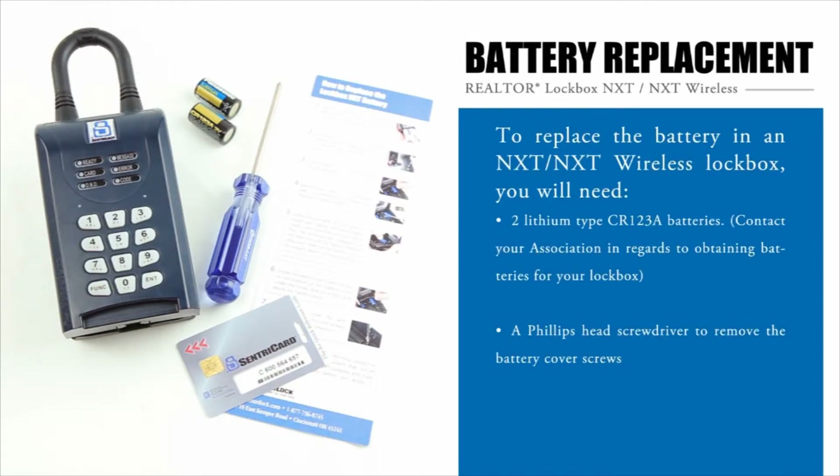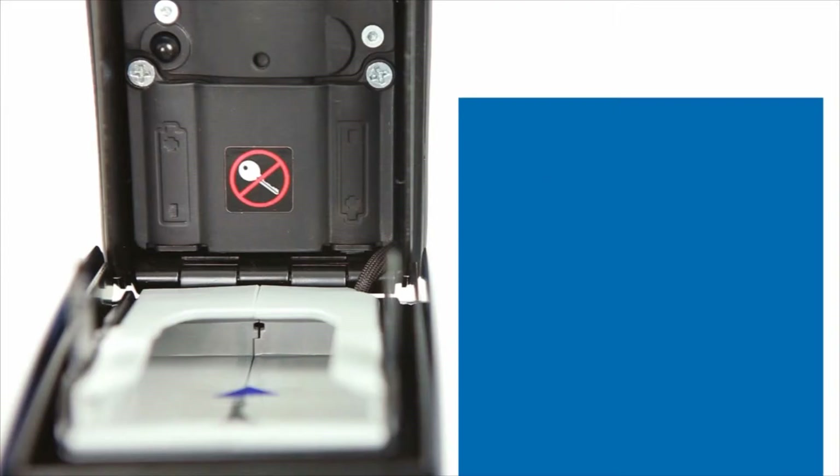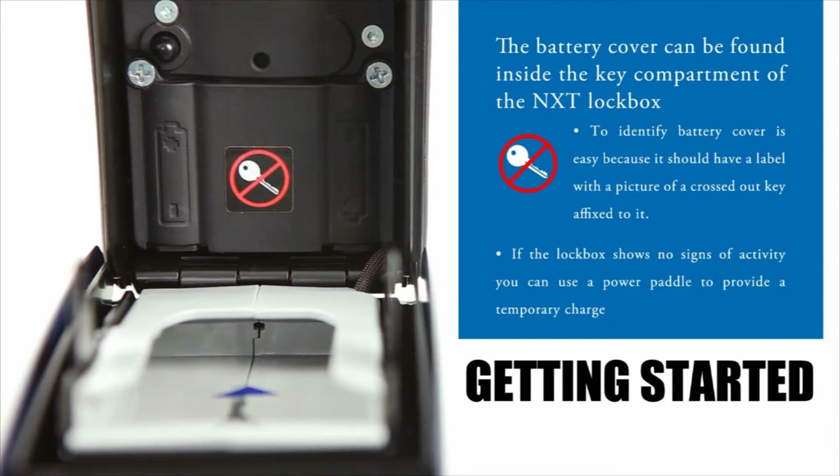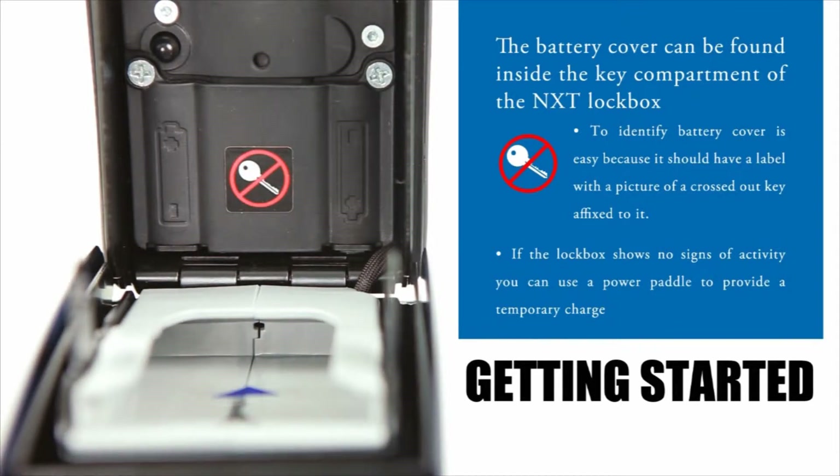To replace the battery in an NXT or NXT Wireless lockbox, you will need two lithium-type CR123A batteries and a Phillips-head screwdriver to remove the battery cover screws. The battery cover is easy to identify as it should have a label with a picture of a crossed out key affixed to it. The label can be found inside the key compartment against the back side of the lockbox.